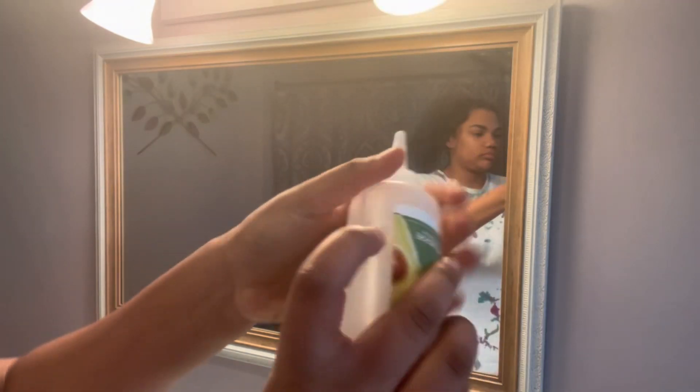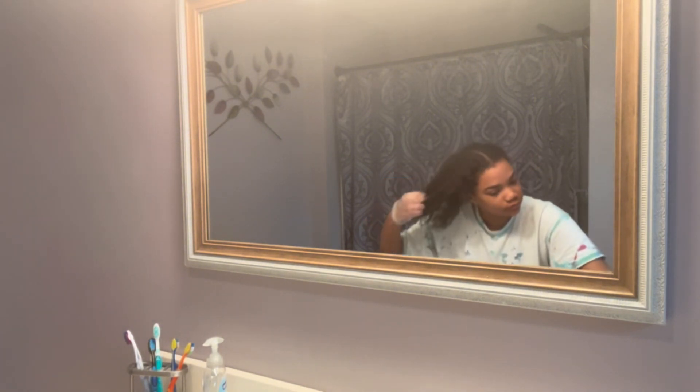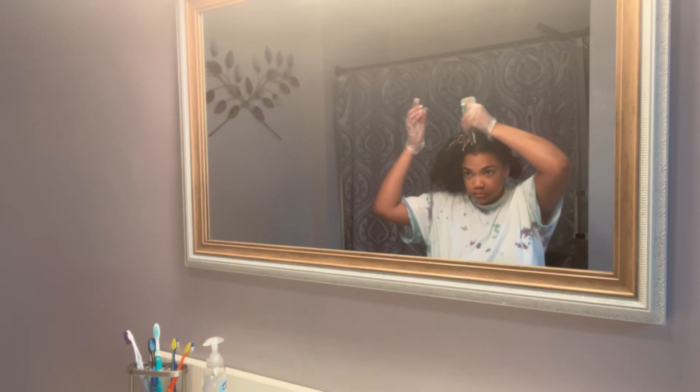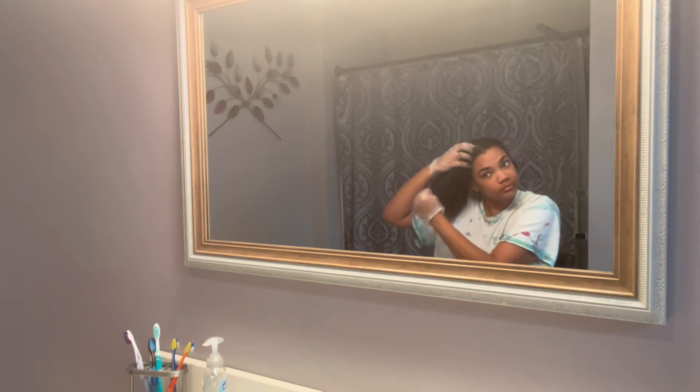I wanted to dye my hair black because whenever I put on clip-ins or hair extensions, I can never find the exact same color as my natural hair. I was like, forget it, I'll just dye my hair black. Even sometimes when people don't notice the difference between the hair extensions and my natural hair, I notice the difference.